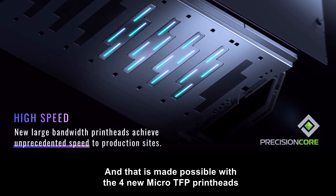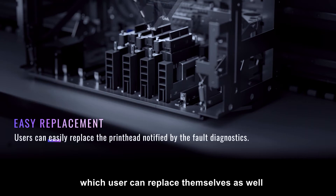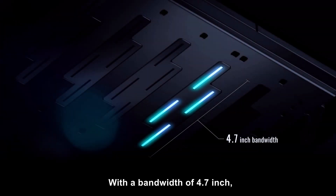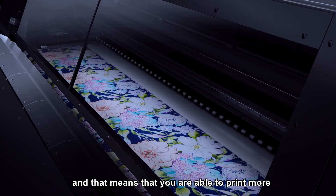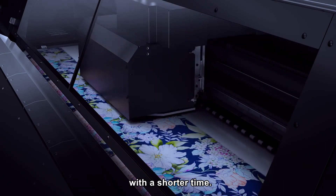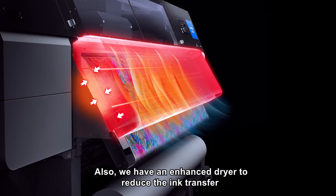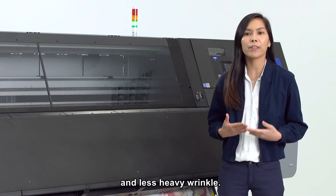That is made possible with the four new micro-TFE print heads, which users can replace themselves as well. With a bandwidth of 4.7 inches, this allows a larger printing area and high speed, meaning you are able to print more in a shorter time. We also have an enhanced dryer to reduce ink transfer to the back of the transfer paper and less heavy wrinkling.